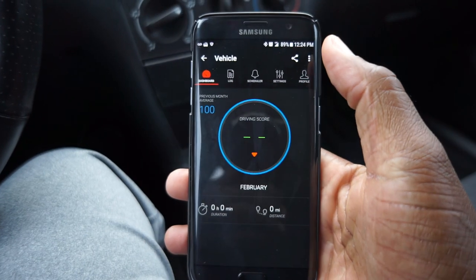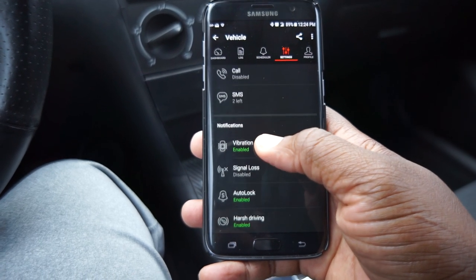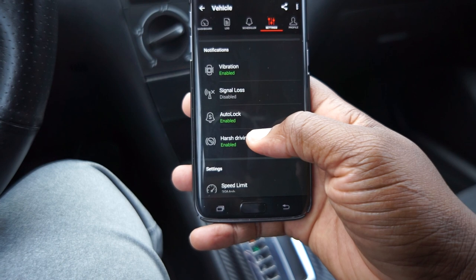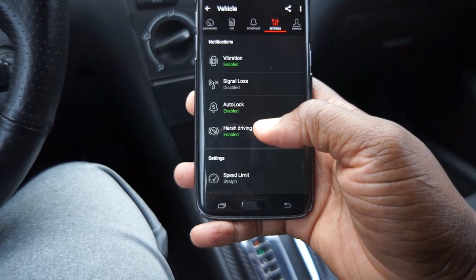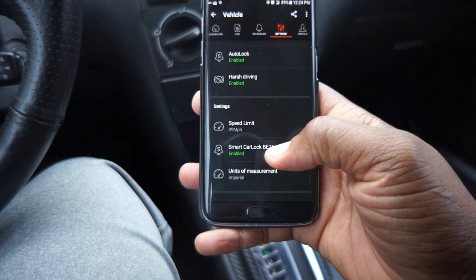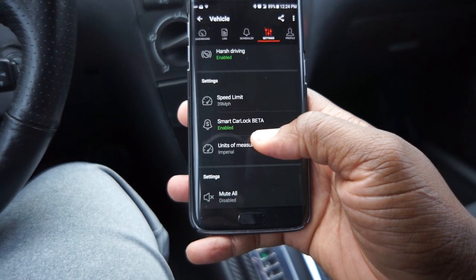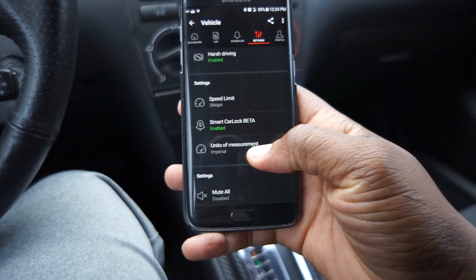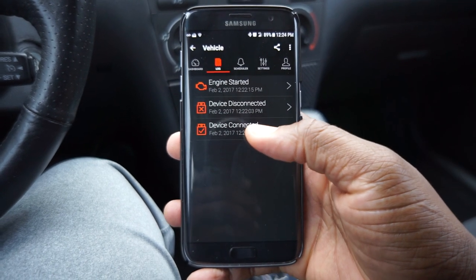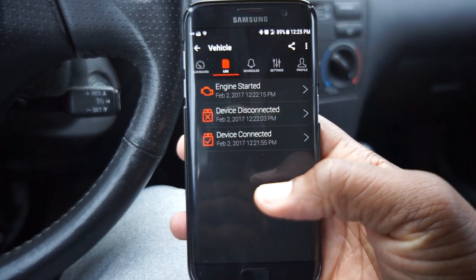It does have my GPS in here. In settings, it can call you and configure how many text messages it sends — it says two left, so apparently you're going to need a subscription. We got vibration alerts, signal loss alerts, and I did get a signal loss alert when disconnected. There's harsh driving alerts too. For the purpose of this video, I set the speed limit at 39 miles an hour to notify me if I go over that speed limit. There's also a smart car lock beta feature that I have enabled. You can set your measurements and things like that. In the log, it shows that I connected the device, disconnected it, and it knows when I started the engine — that's pretty cool.